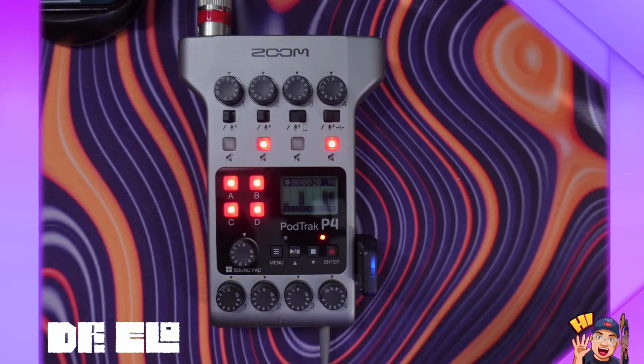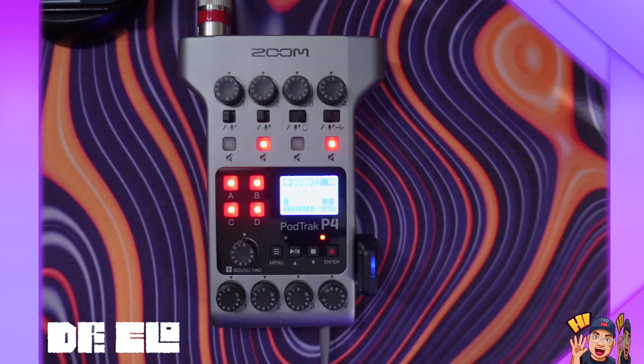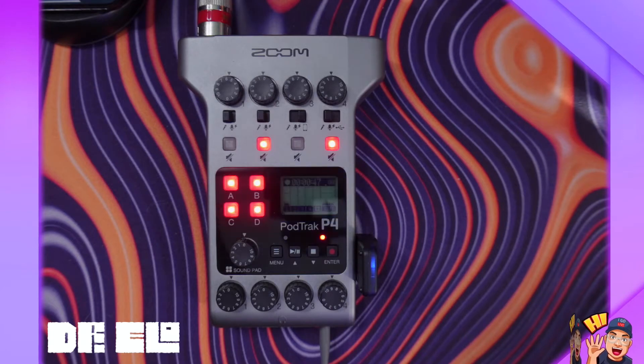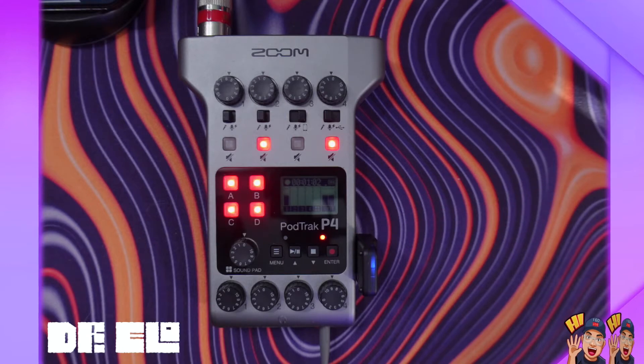That sounds better. So I'm using the Zoom PodTrack P4 with the BTA2, which you also have, and I'm recording the call right now to see how it sounds. It had a little bit of echo on your side, but it doesn't have any echo right now, right? No, not at all — it sounds really good. We could actually do a Zoom to Zoom call. It's confusing when two companies have the same name — so it should be a Zoom audio call. But it sounds really cool. I don't have any lag. It's no worse than a normal WhatsApp call.